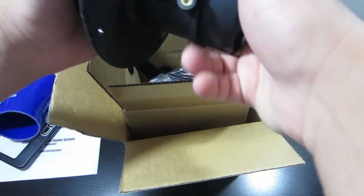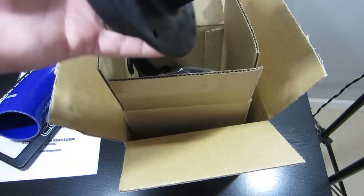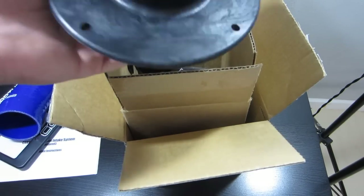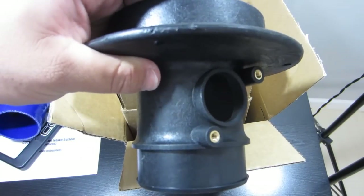So we have this part. Like I said, I'm pretty noobish, so I don't know what any of these things are called. But this is actually really heavy — I thought it was going to be really light and just plastic-y, but it feels very heavy. That's what it looks like, by the way.